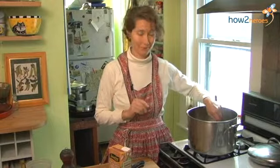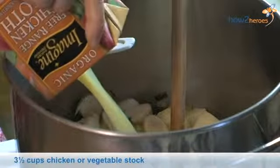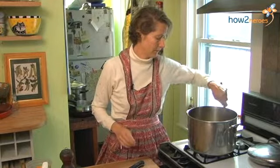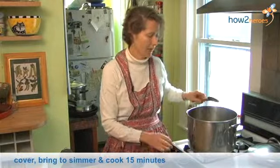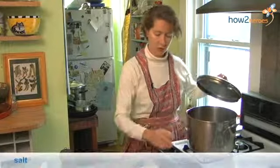So I'm going to add the chicken broth, but you could just as easily use water or vegetable stock. And then we're going to let this simmer for about 15 minutes, or until the potatoes and the sunchokes become very soft. It's a good time to add salt.